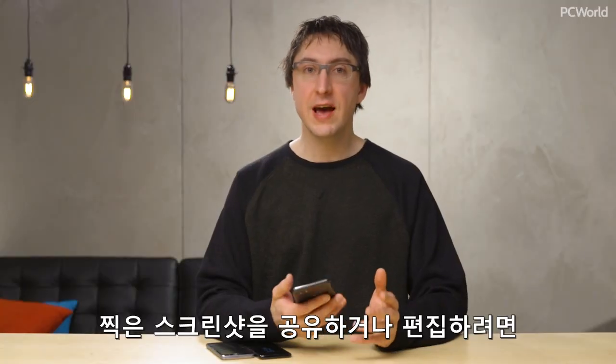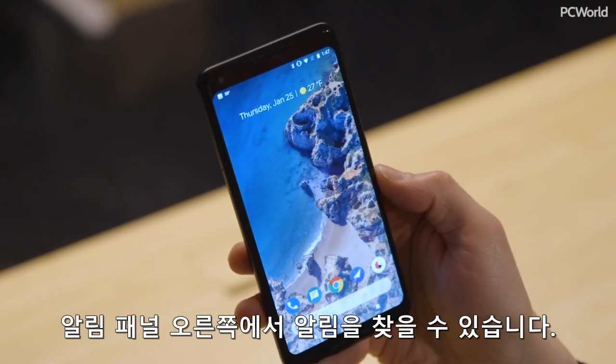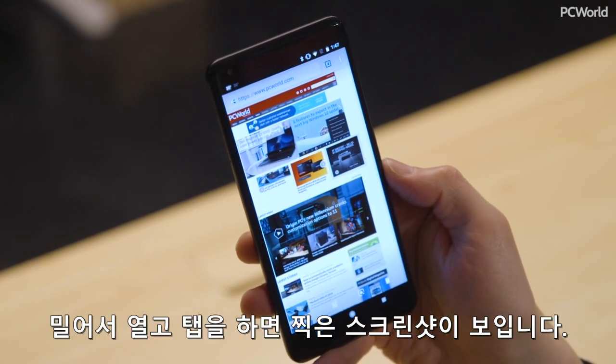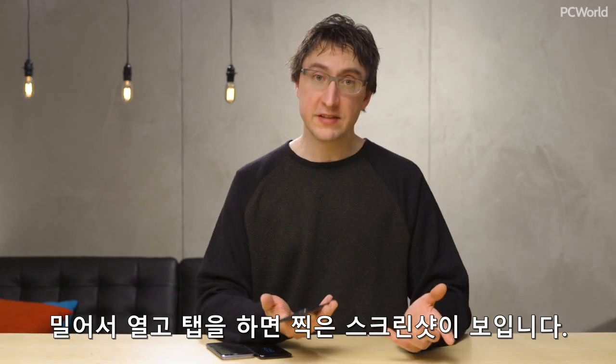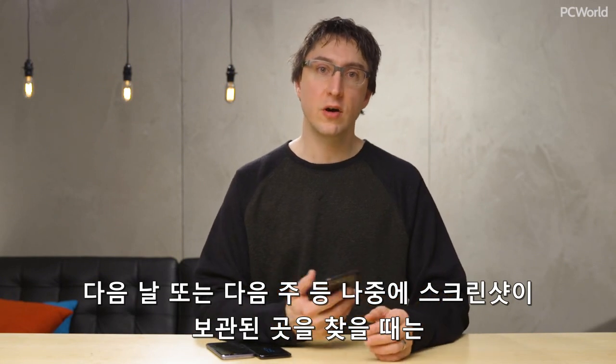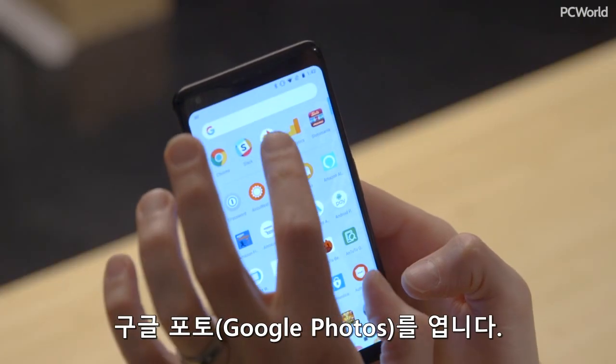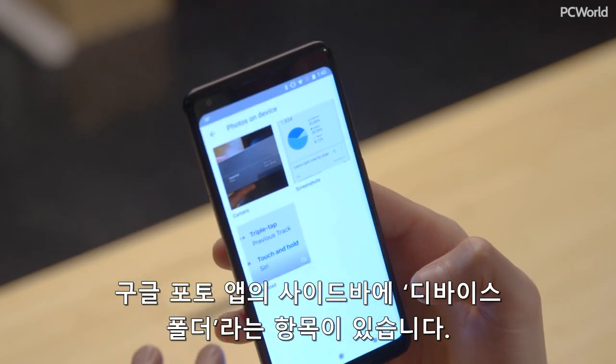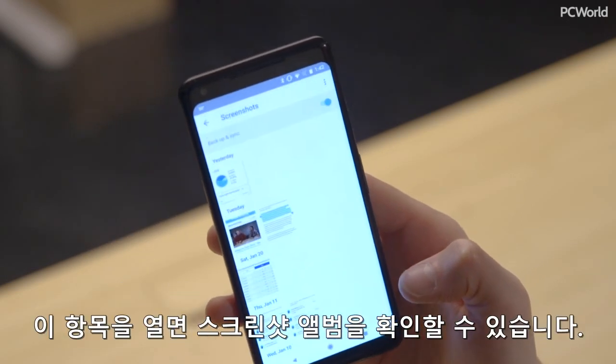After you take a screenshot, if you want to share it or edit it, you'll find a notification that pops up right in the notification panel. You slide it open, you tap it, and it shows up. If that's gone, or if it's the next day or the next week and you want to find out where that screenshot is, open up Google Photos. In the sidebar of the Google Photos app, you'll see an option for device folders. Open that up and you'll see a screenshots album.